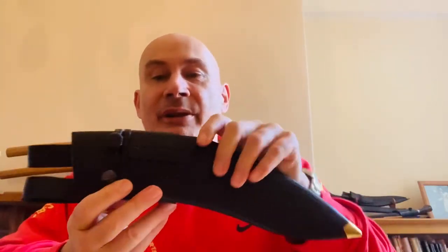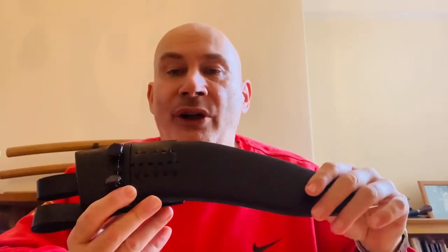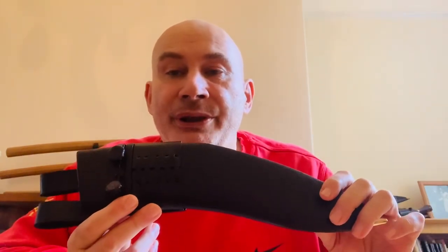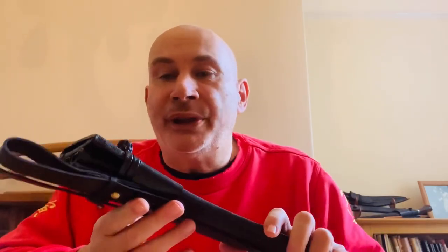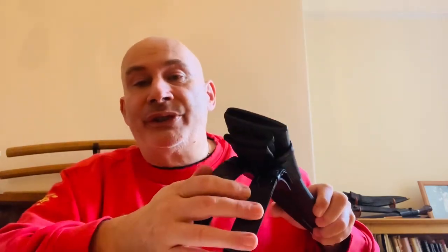Of course it comes in a military scabbard. The original one came in a green velvet covering because it was a Kotimura Kukri, but we've gone with a user military scabbard for those that want to use it. Obviously it comes with the slot for the tinder as well.